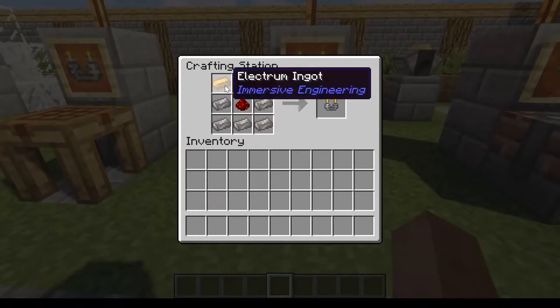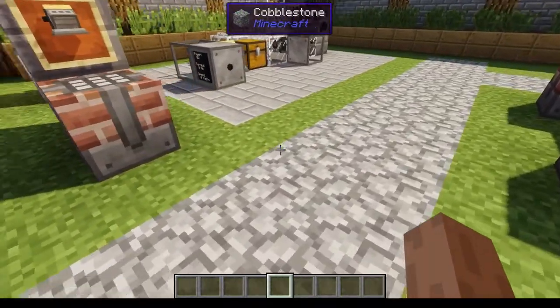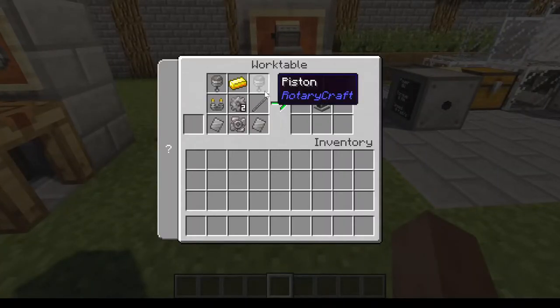The ignition unit has an alternate recipe which can replace the gold with electrum. I don't know why you'd want to do that — it's harder to get electrum because you've got to grind silver and gold into powder.